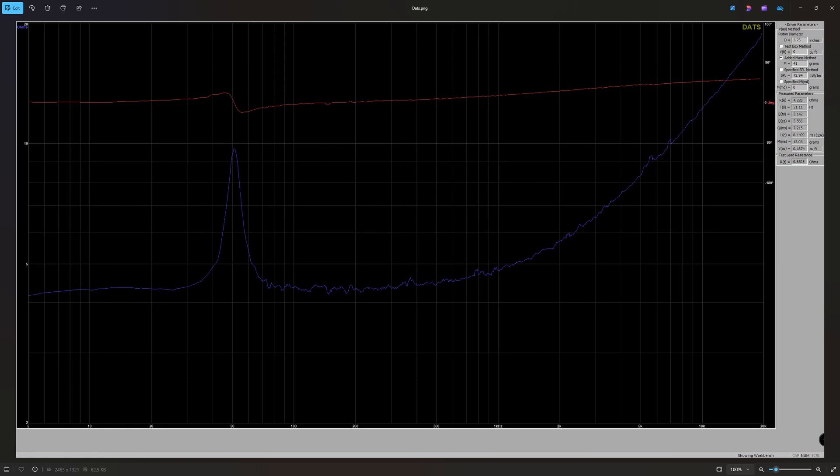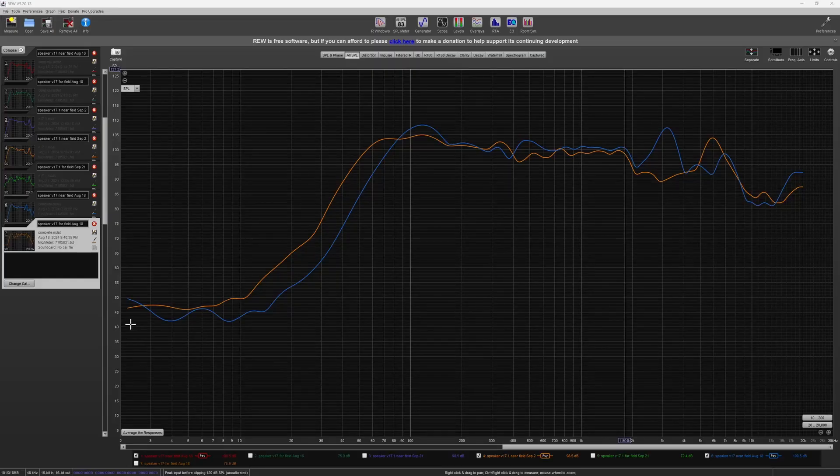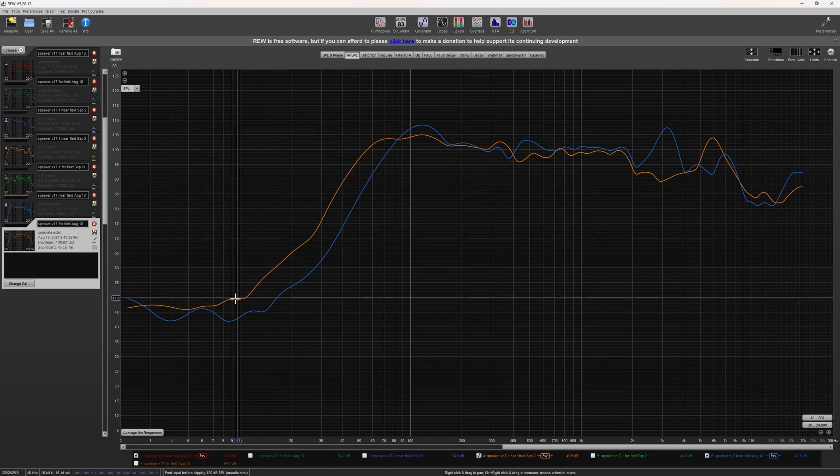The coils measure roughly the same impedance, around 4.2 to 4.4 ohms, so those are very similar. Moving on to REW and looking at response graphs, the response graph replicates what was seen in DATS, as the response graph for 17.1 extends much further into the lower octaves. This is likely due to that reduced FS frequency.